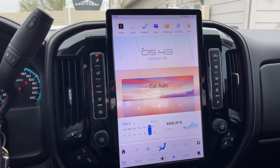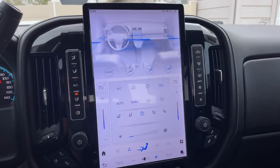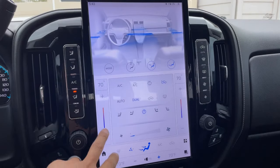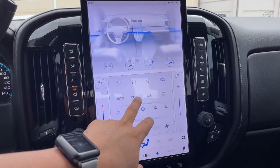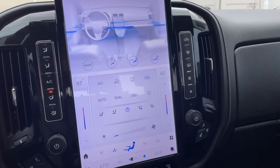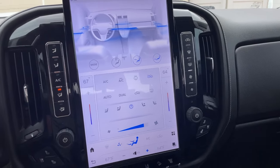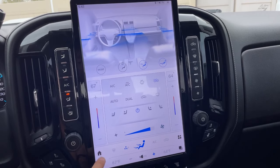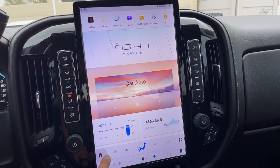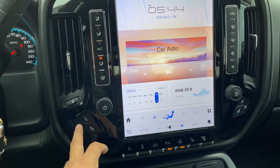Moving on to AC controls — this is just the normal climate control they offer. Everything is touch control, you can set it to dual, adjust it side by side if you want, turn your air up or down. All of my heated seats and cooled seats work really well too.